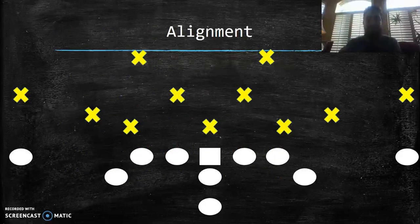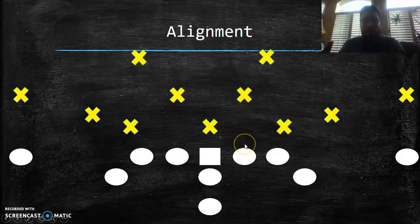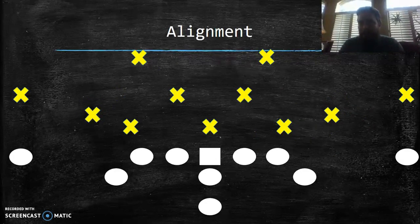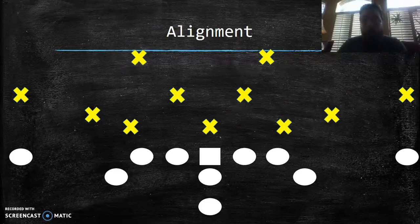Here's the 3-4 alignment. I have my nose guard head-up, my ends slightly shaded outside the tackles. My inside backers are lined head-up on the guards, about four to five yards deep — most likely four yards given the offense we're facing. Outside linebackers are slightly off the ball, the end man on the line of scrimmage, about a yard outside the wingbacks. Corners aren't too deep — the triple option passing game is usually deep balls, not quick screens. I have two high safeties.